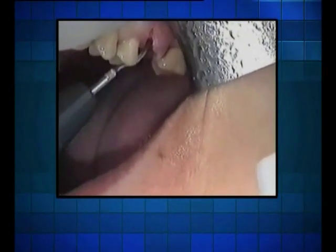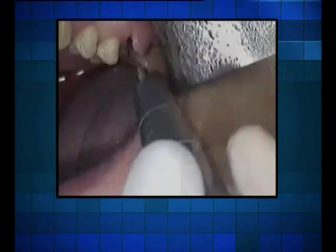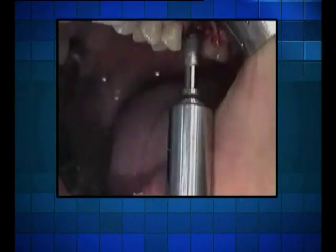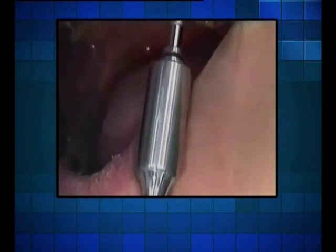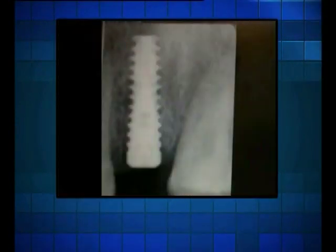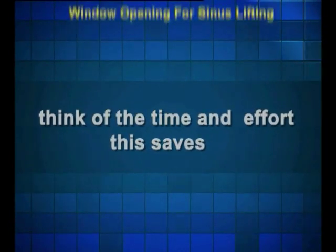Implants: here we can see a case of implant insertion in type 2 bone. The surgeon uses an L-type sword tip in order to open the tissue, perform a flap lift and make space in the bone to insert the implant. With the L-type sword tip, everything is achieved in one easy action. Think of the time and effort this saves.